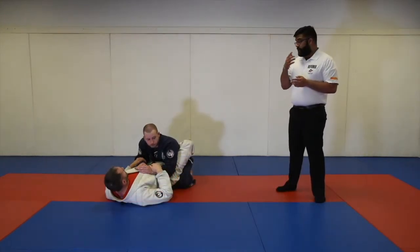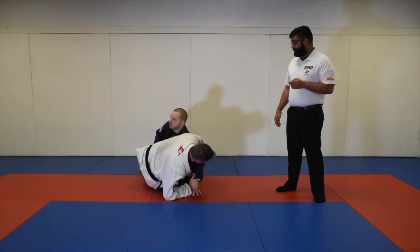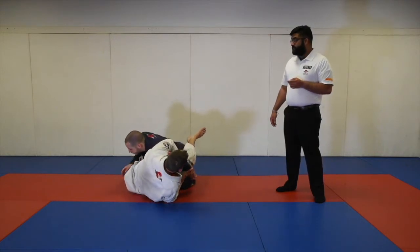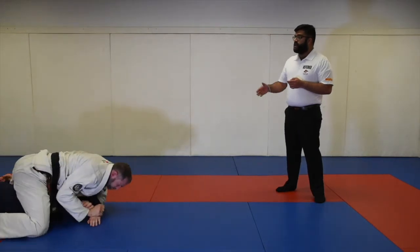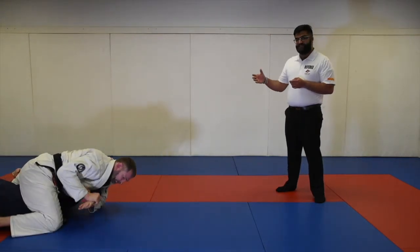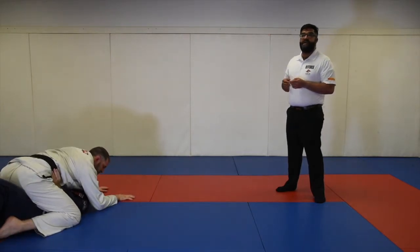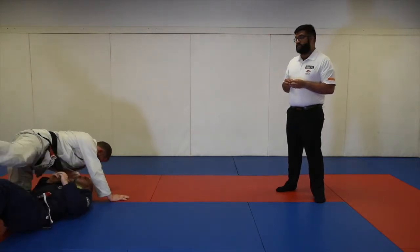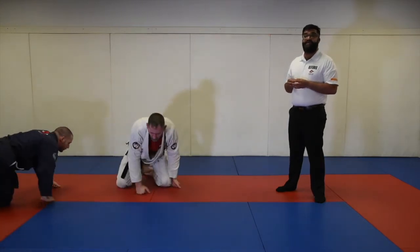In this scenario, Professor Mike goes for a Kimura and decides to take the top position. Whether or not he is able to finish the Kimura is not the concern — he is able to use a submission in order to get on top. In this scenario, he will still be awarded sweep points even though he attacked with a submission.